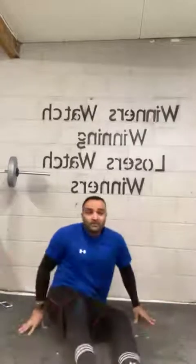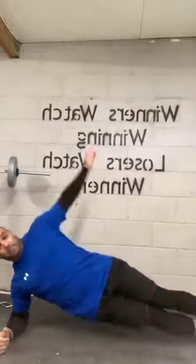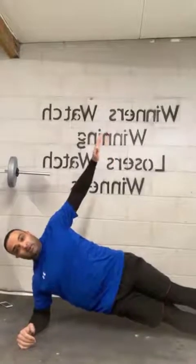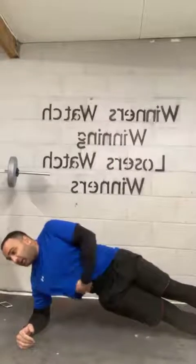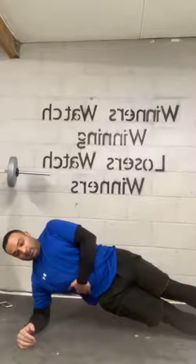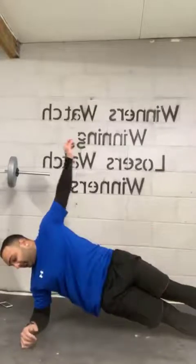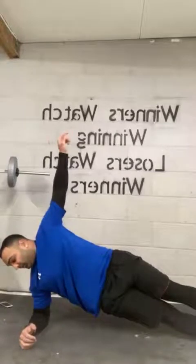We're going to swap sides. Let's begin. Remember — shoulder and elbow aligned, not out, not in. Keep the weight even. Keep your obliques keeping you up. We're going to be nice and straight, not out, not in. Nearly there. Five, four, three, two, one.